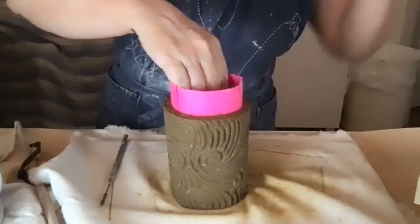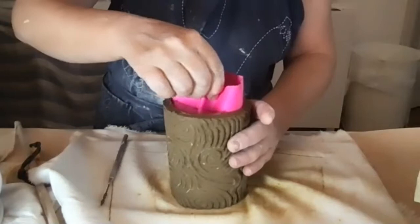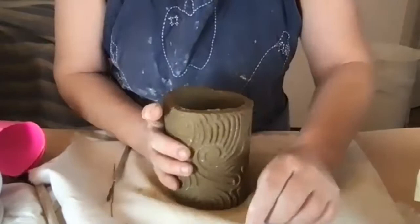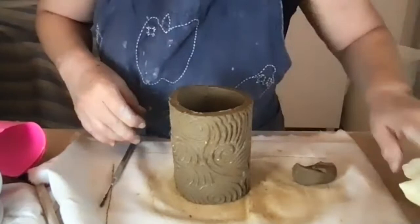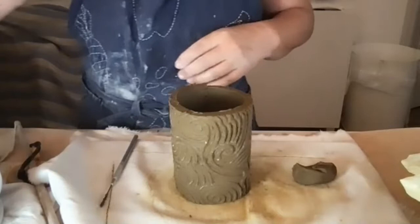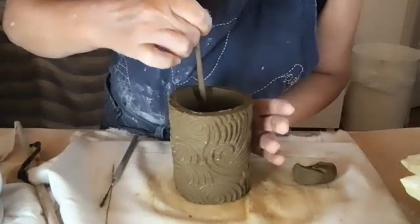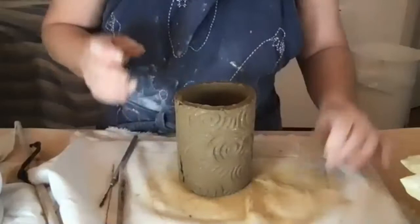This might not be perfectly straight up and down, but once it stands up I'll slide the can out and carefully remove the paper. Now I need to secure that joint. I'll use a popsicle stick or similar tool to push the joint together, then take a worm of clay and fill in and reinforce the join.